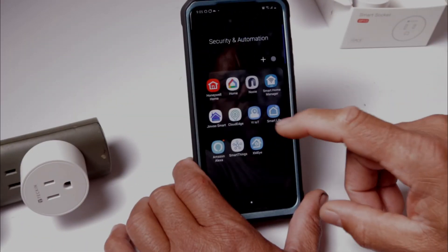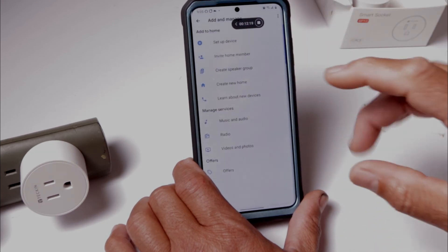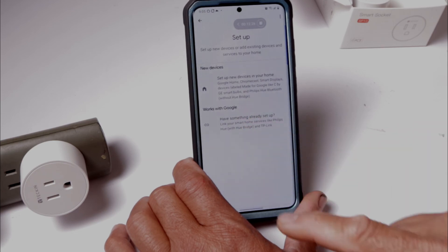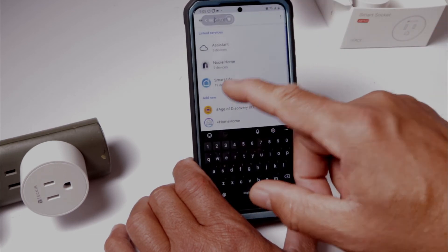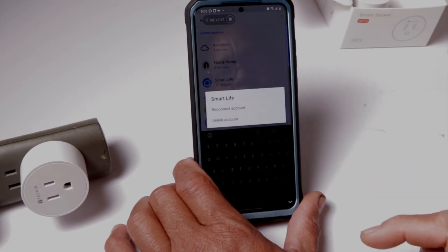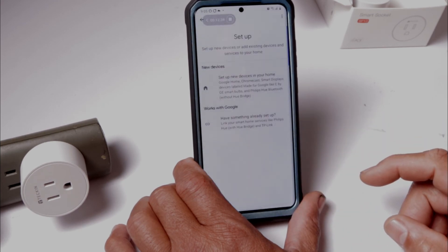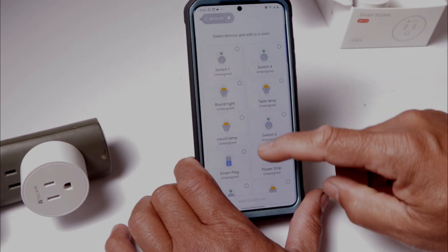With Google Home, go into your Google Home app, tap on the cross arrow, choose 'Set up device,' then 'Link your smart home with services,' and search for Smart Life. I already have it here with 19 devices, but you can go in, reconnect your account, and it will link everything up.